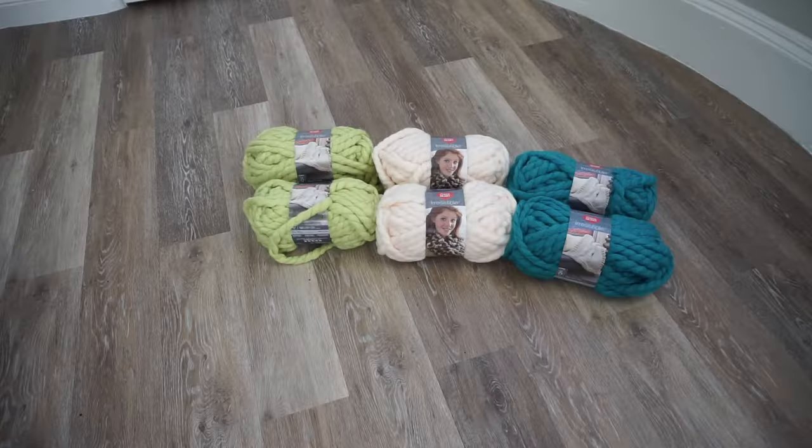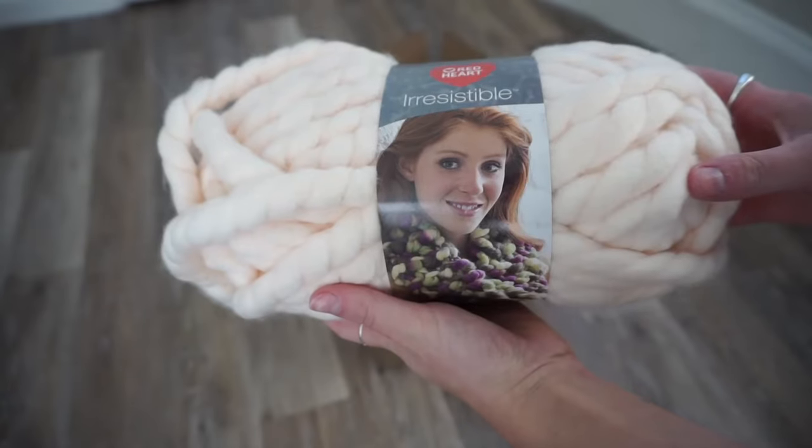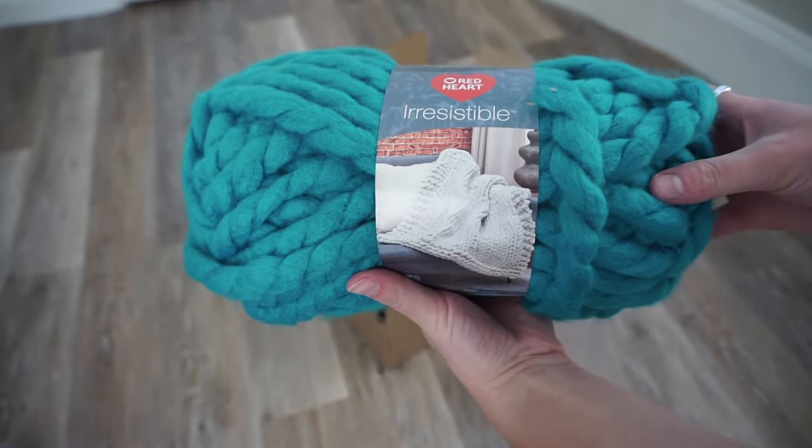Let's start with supplies. You're going to need chunky yarn — I used about six balls — scissors, and a measuring tape. I really recommend the yarn I used; I can link some others below. I got mine at Joann's which only cost me about $50, when in reality if you buy the sweater itself they cost around $300, so big steal here.